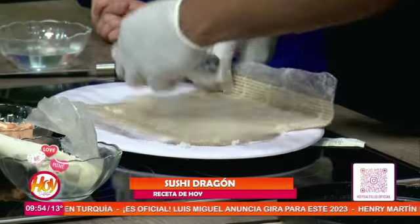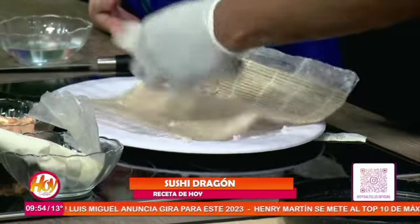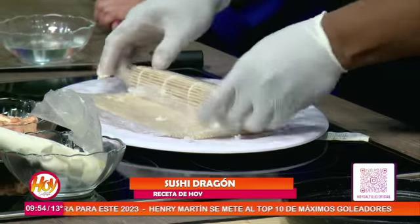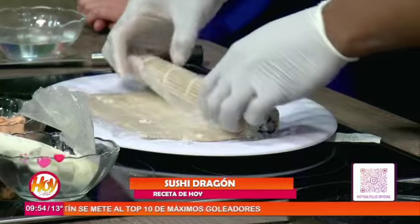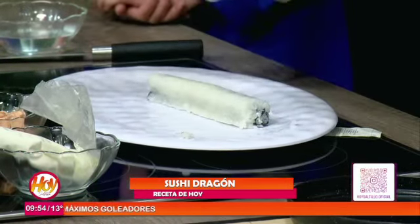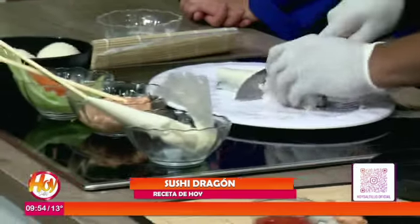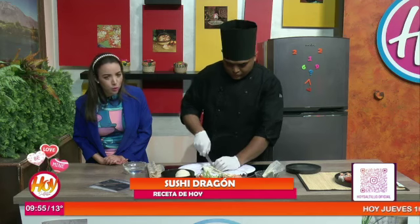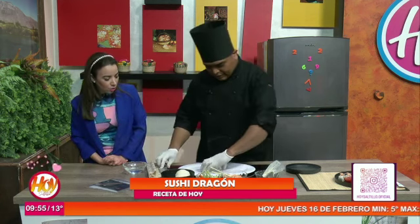El maki se le llama. Y así de fácil, usted lo está haciendo cuadradito, pero podemos hacerlo redondo, circular, en forma de gota, en forma de corazón, dependiendo de lo que queramos. ¡Excelente! Cortamos. Entonces tenemos aquí el sushi. ¡Qué fácil! Lo hace ver tan sencillo, chef. Cortamos, otro cortecito, y así de sencillo se corta el sushi.